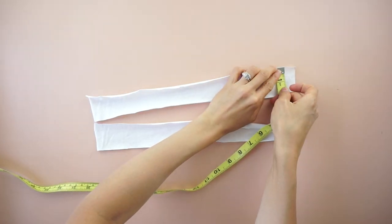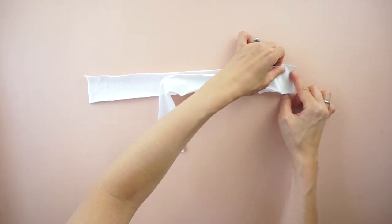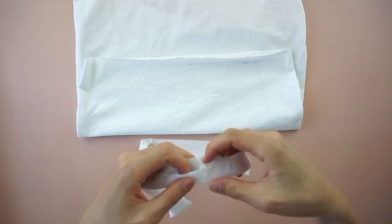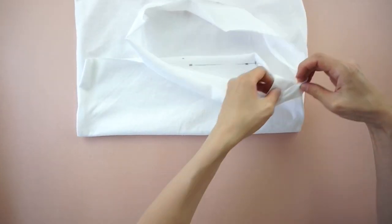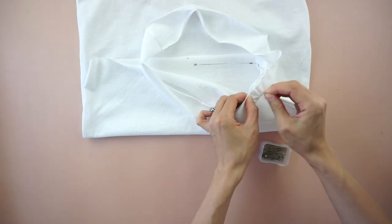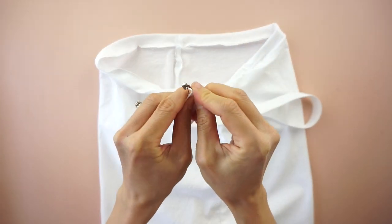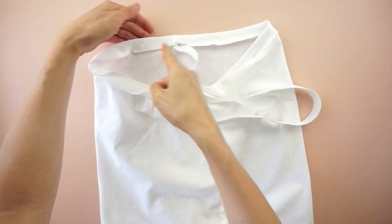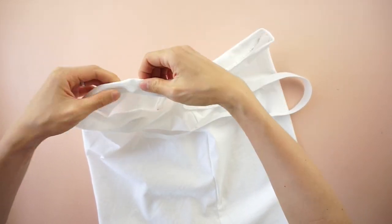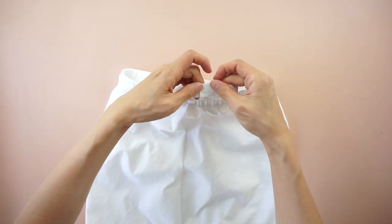To make the waistband of the mini skirt, use fabric scraps to make two straps that are 2 inches by 14 and a half inches. Make a loop by attaching both ends of the straps with right sides facing together. Fold the loop in half lengthwise to make a tunnel and pin it around the top opening of the mini skirt. Cut a piece of three-quarter inch elastic band that is 30 inches long. Attach a safety pin to one end of the elastic band and slide it through the tunnel. Stitch both ends of the elastic band to complete the waistband and finish the tassel trim mini skirt from a t-shirt.